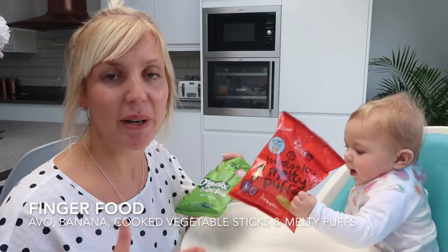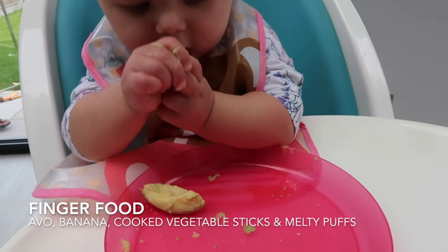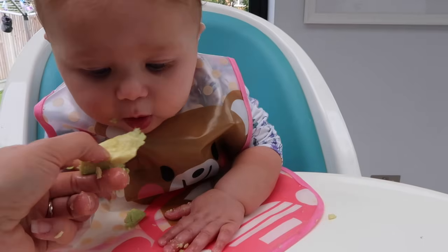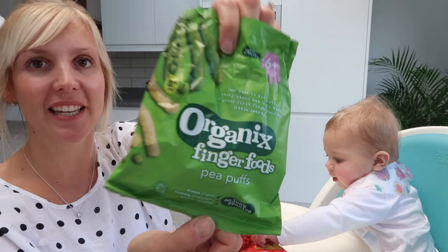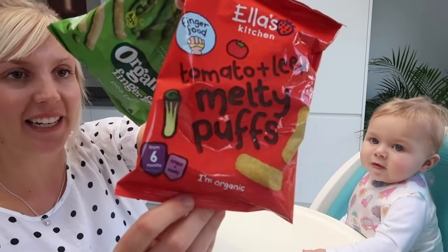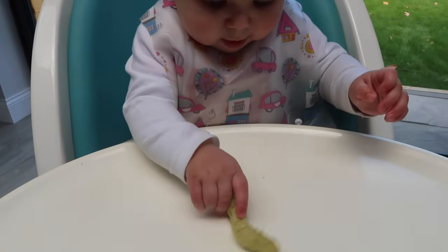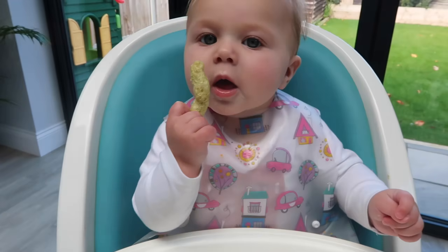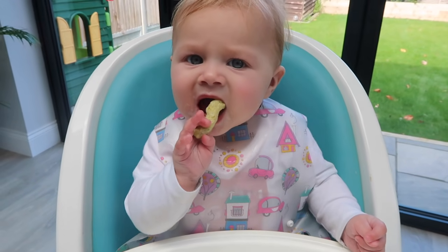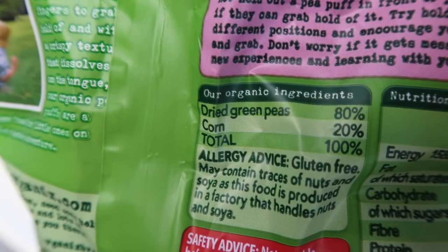I wanted to give Olivia a little bit of finger food as well, just to encourage her to self-feed. She's tried a little bit of avocado, but that was quite slippery. She also tried a little bit of banana. We also really like these organic finger foods — these are pea puffs, and we also like the Ella's Kitchen tomato and leek melty puffs. These are really good because they just melt in her mouth and are really easy for her to hold. They're from six months and there's really nothing in them — just dried green peas and corn.